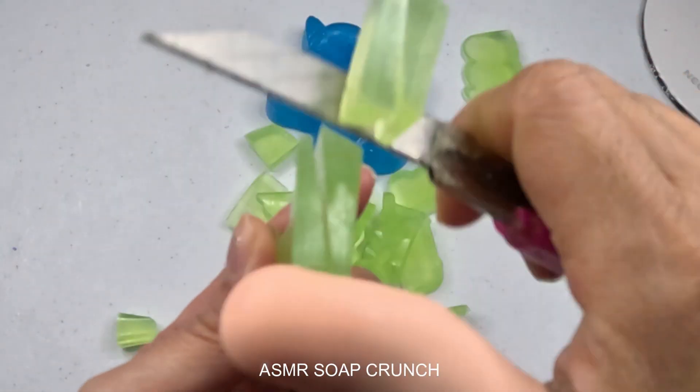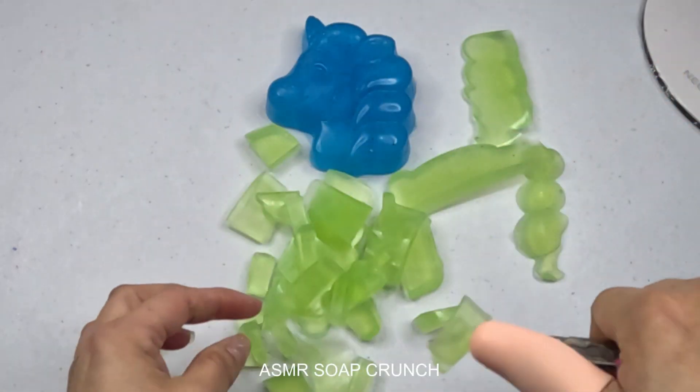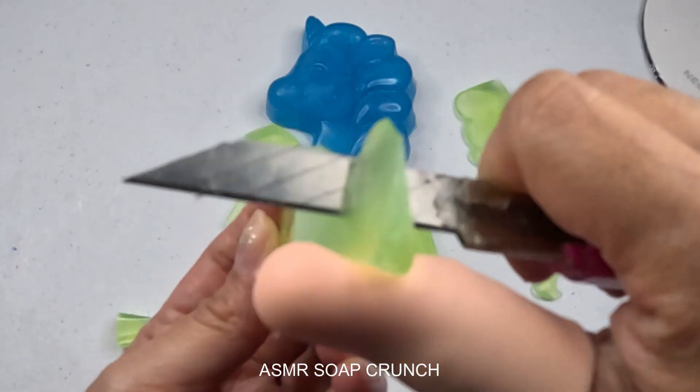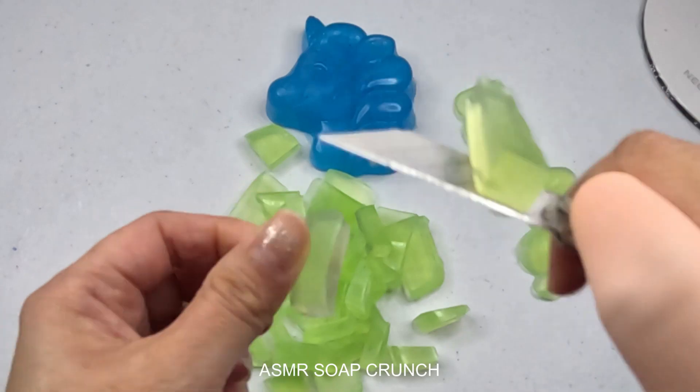So I'm going to go ahead and put it in the middle. Cut, cut, cut, cut.